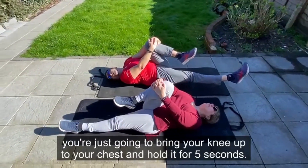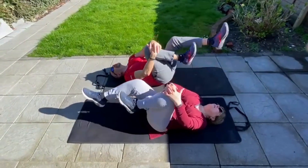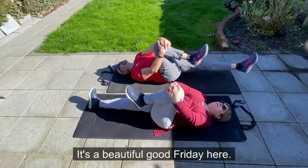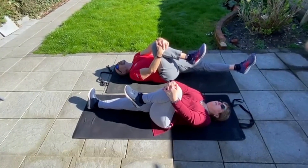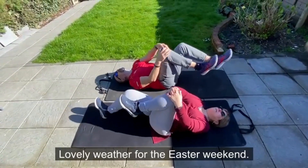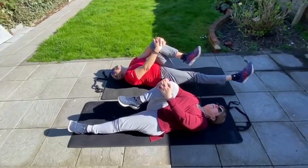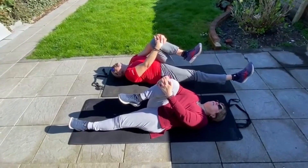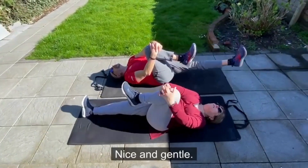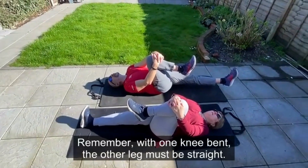Hold it for five seconds, then alternate. Nice and gentle. Remember: one knee bent, the other leg must be straight.